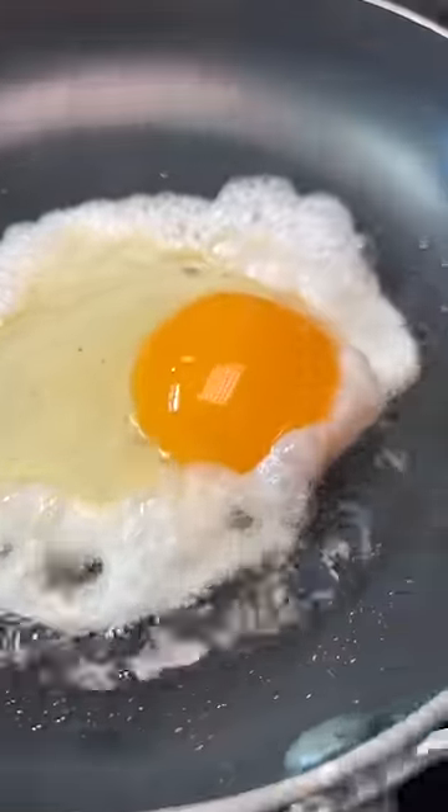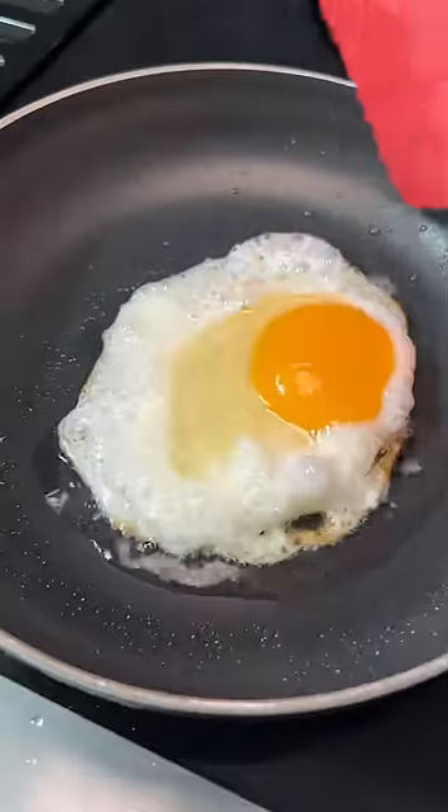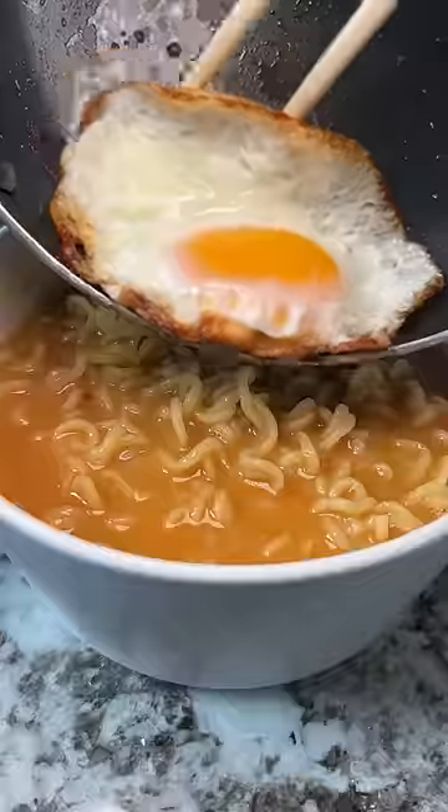Once the bottom seems fried I turn the heat to low and cover it. Then once the white top is pretty much cooked I take it off the heat and monitor it to make sure it doesn't overcook. Is this the right way to make fried eggs? I have no idea, but this is how I do it.